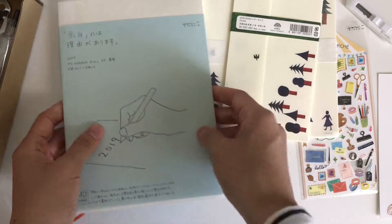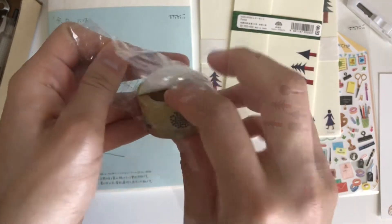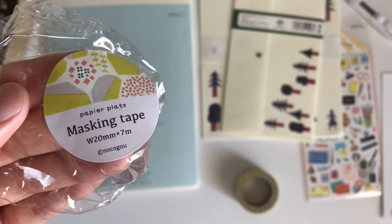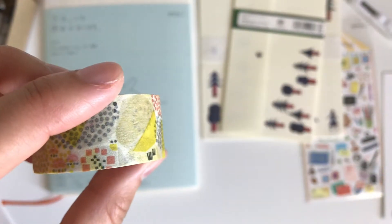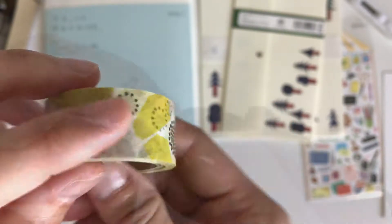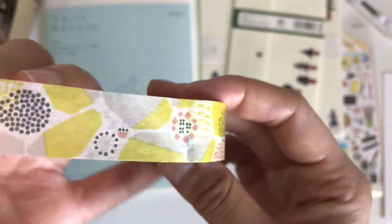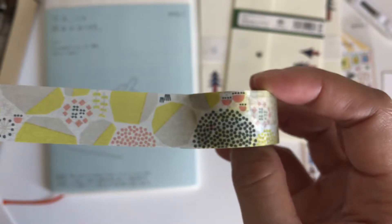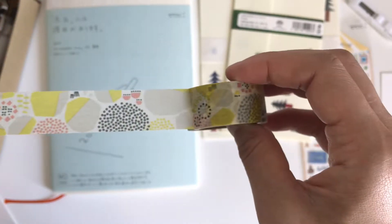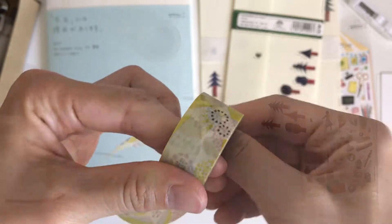Thank you Mits for adding this to the stationery box this month. The next item is this washi tape by Papier Platts, by textile artist No Koguo. This one is called Stone Wall. I actually wanted to buy this from another store, but since it was in the box I took it out of my shopping cart. It's just so beautiful — the geometric shapes, the colors. I feel like you can use this design for any season, and I really like the combination of the dots and the shapes.